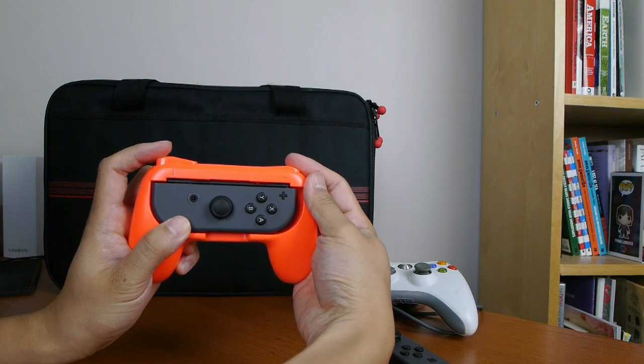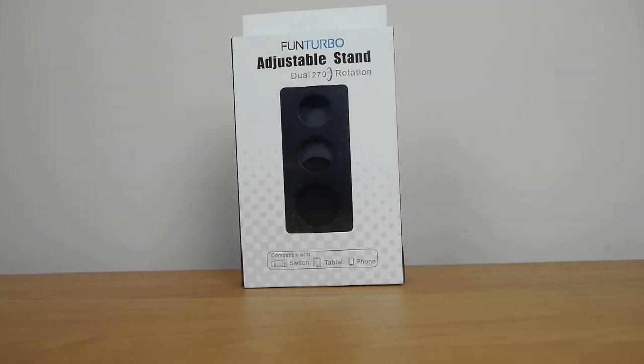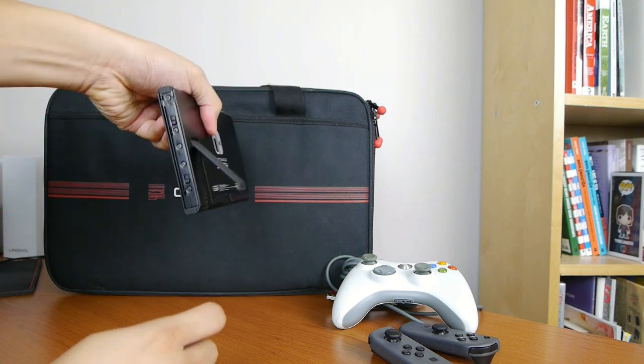The second accessory I picked up is the Fun Turbo adjustable stand duo, 270 degree rotation. It's compatible with a Switch tablet and phone. Basically it's a glorified tablet stand. The main reason I picked this up is that even though the Nintendo Switch has a little kickstand on the back, it's super flimsy. I wanted a stand that I can use the Nintendo Switch in tabletop mode that's a little more stable, because sometimes I like to play at my desk and I want the screen separate on a surface.